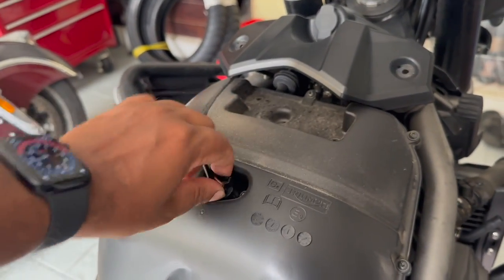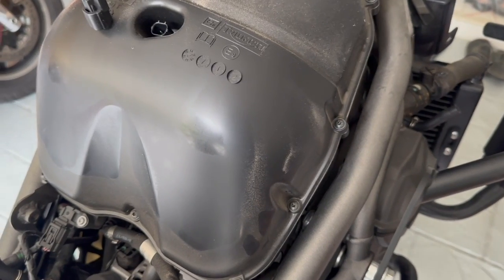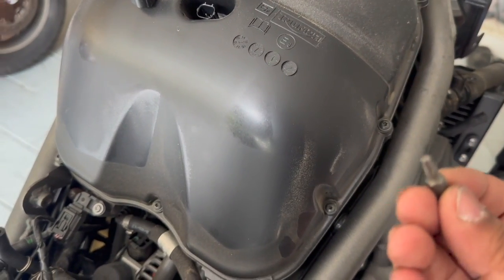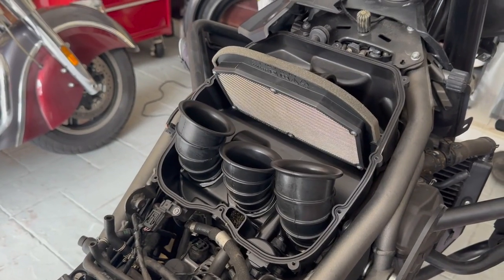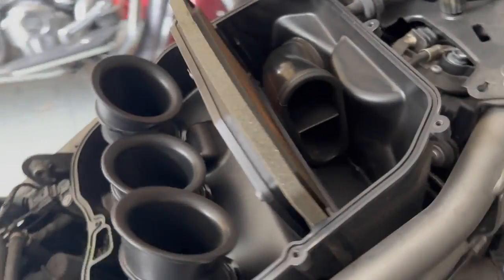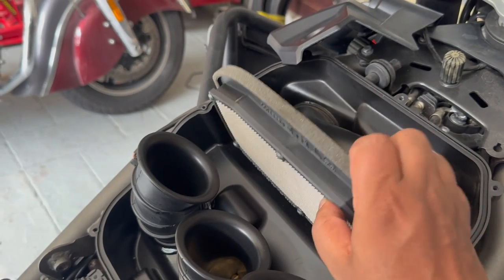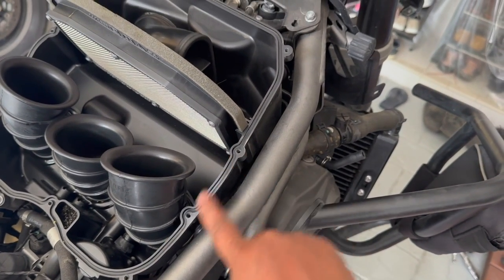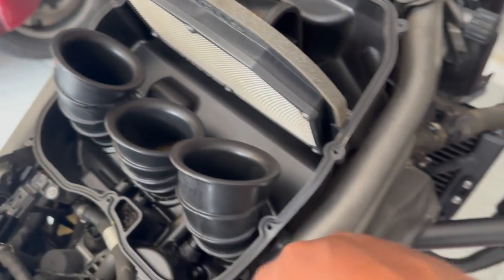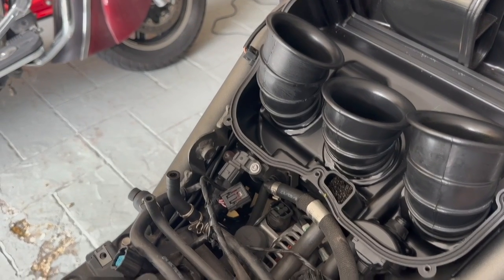Now it's time to remove the air box — this should be easy. First unplug the air temperature sensor from the top of the air box. Then there are 10 screws on the perimeter — they are T20 Torx — remove all 10 of them. The top part of the air box can then be removed. You can see the old air filter and how dirty it is. If you were not doing throttle body balancing you could stop here, just pull out the old filter and put a new one in. But I need to remove the air box completely to access the throttle bodies underneath.